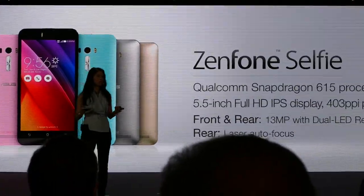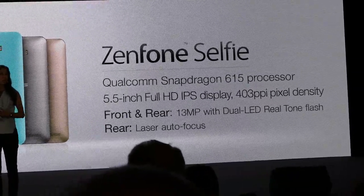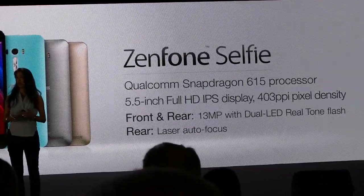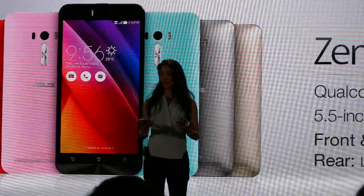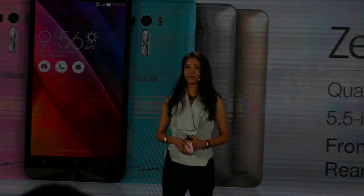I hope you enjoy Zenfone Selfie as much as I do. Thanks to the Qualcomm Snapdragon 615 processor that makes it all possible. We want to make sure ASUS gives you something that makes your life more beautiful and that much more personal. Now, before I bring Joni back on stage, we have something special prepared for you. Enjoy, and thank you very much.